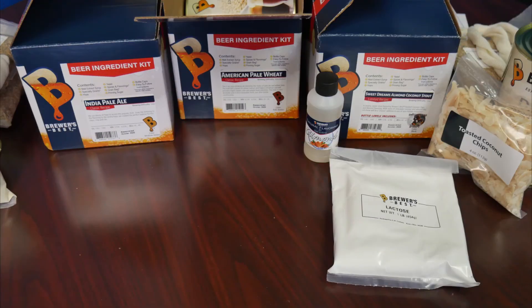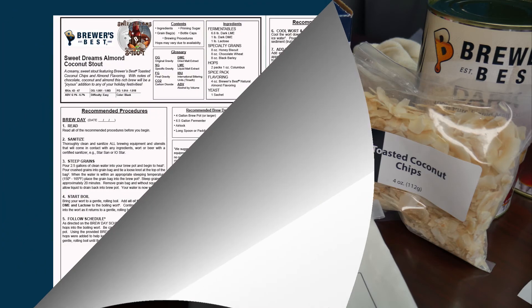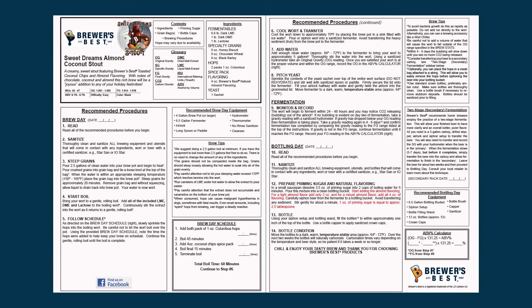In some kits you'll find different ingredients known in the brewing world as adjuncts. An adjunct is anything in the beer that is not water, hops, barley, or yeast. In this particular instance, with the Sweet Dreams Almond Coconut Stout, the almond, toasted coconuts, and lactose would all be considered adjuncts. You'll find that with adjunct kits, their extra ingredients are added per normal in the brew day schedule. However, with flavorings, you'll often have to look in the bottling day schedule for their instructions.